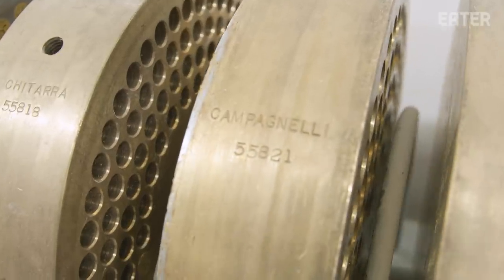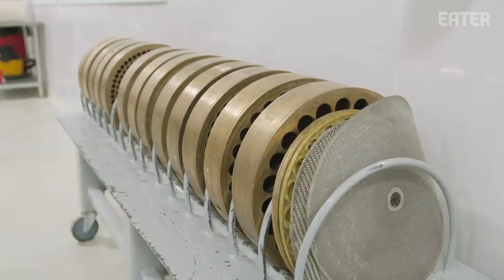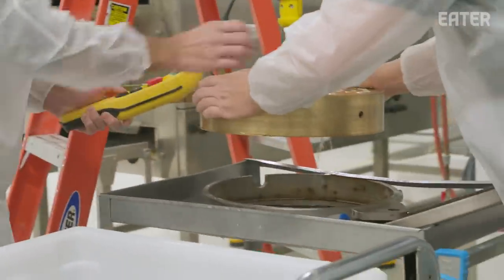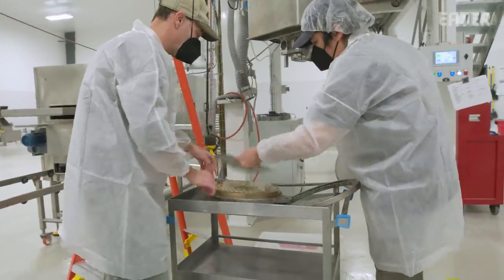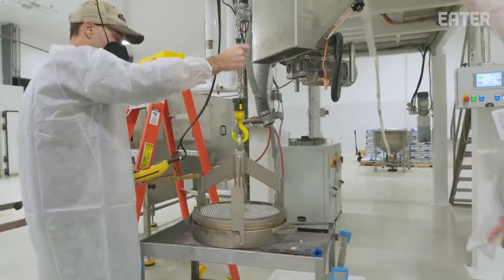The pasta dies can vary from $3,000 to $5,000 each — about $45,000 sitting here. The die and the machine are the backbones of the operation. The bronze inserts are very important for the artisanal side of pasta making because of the rough texture it adds to the pasta surface, giving it that really rough look that helps sauce adhere to it.